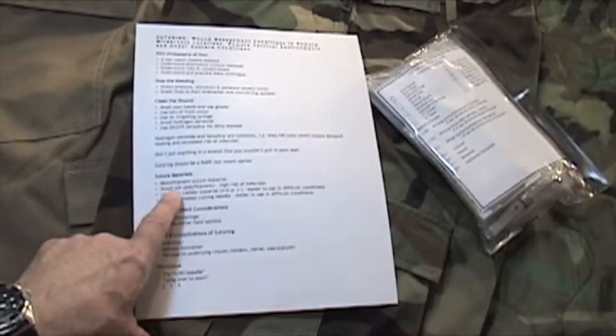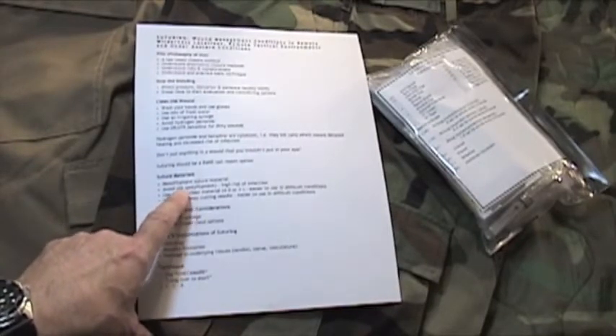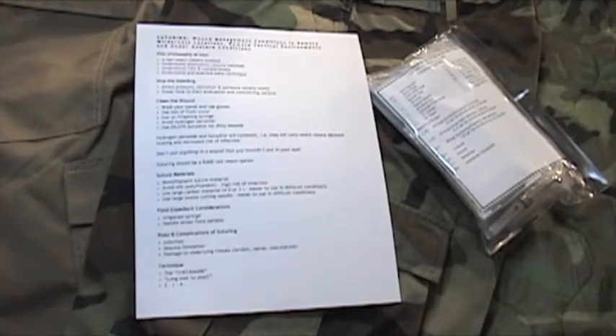If at all possible — and I recommend avoiding this completely — don't use silk. Silk is a polyfilament and results in a high risk of infection because of the multi-fibers.